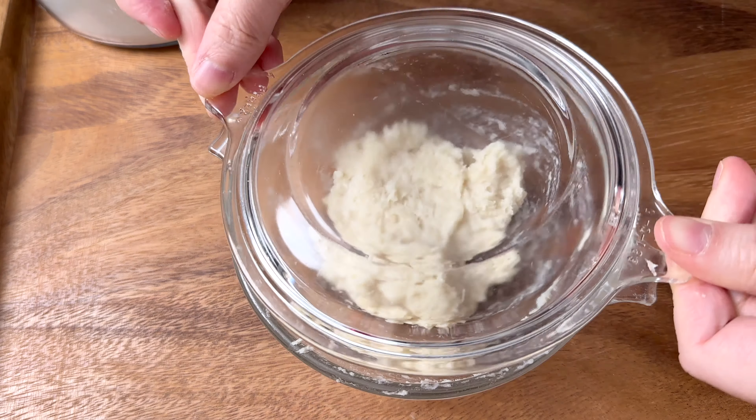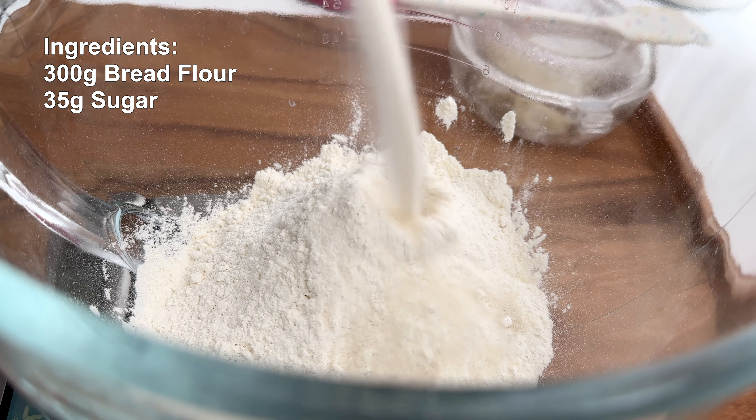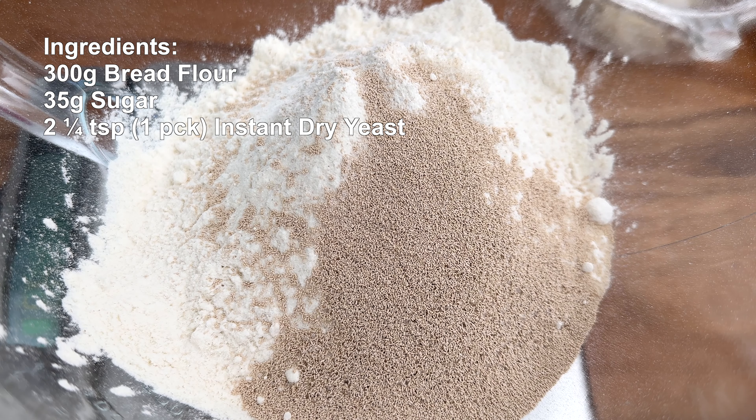Once your yudan has cooled, we're going to add the following ingredients into a mixer bowl: 300 grams of bread flour, 35 grams of sugar, 2 and a quarter teaspoons or one packet of instant dry yeast, one teaspoon of malted barley flour, two teaspoons of milk powder, one teaspoon of salt, the yudan we made earlier, two tablespoons of cold butter, and a little bit more butter for our loaf pan, plus 165 grams of cold water.